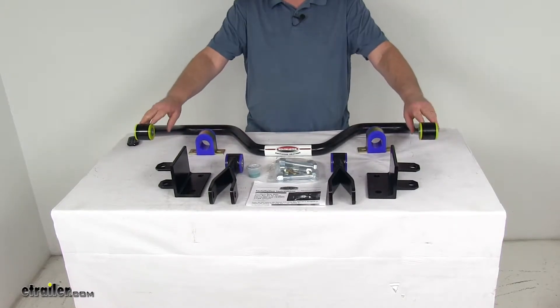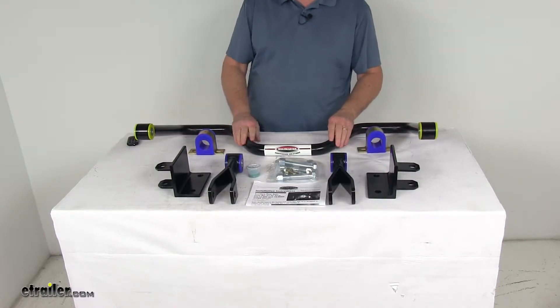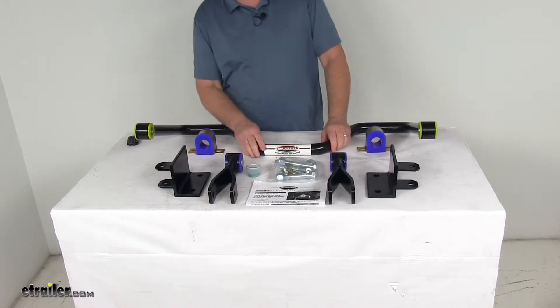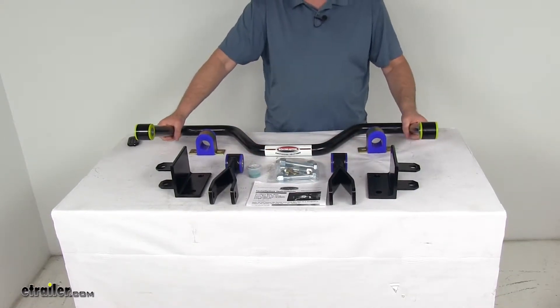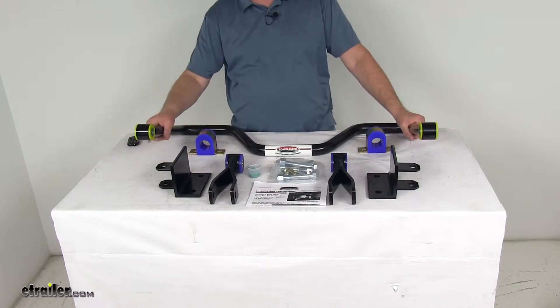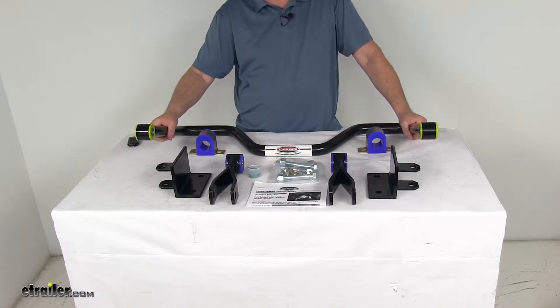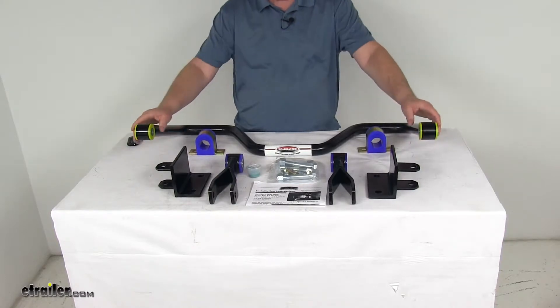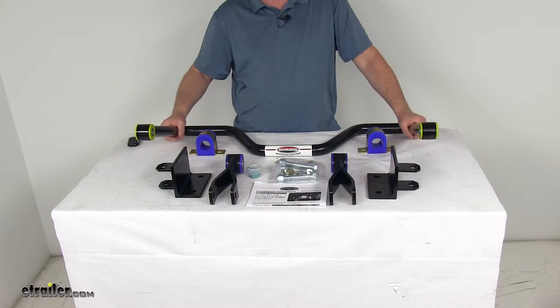This sway bar will help minimize side-to-side movement to improve overall stability of your vehicle, helps let you execute turns and quick maneuvers with confidence. It'll allow for a nice level ride even on irregular surfaces and helps reduce driver fatigue, minimizing the effort required to keep your RV in line. It also diminishes the effects of crosswinds, passing motorists, and shifting cargo.